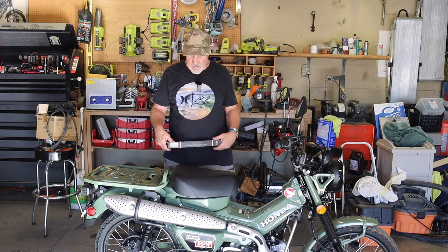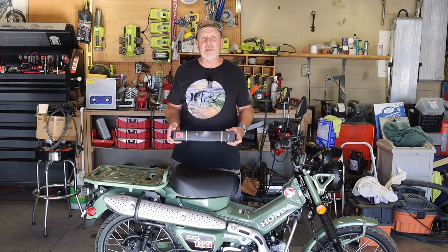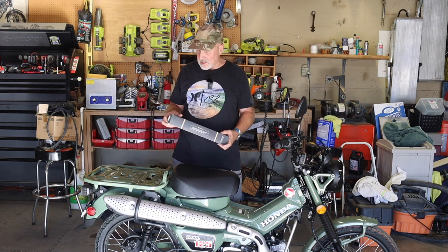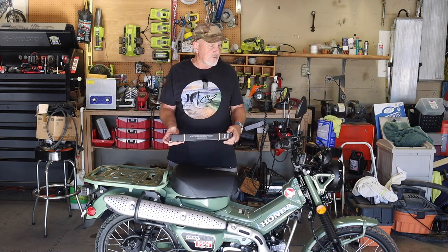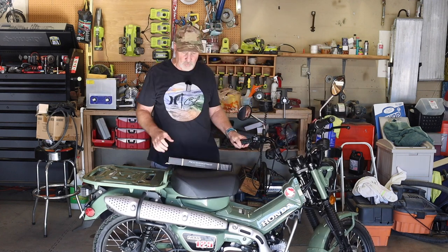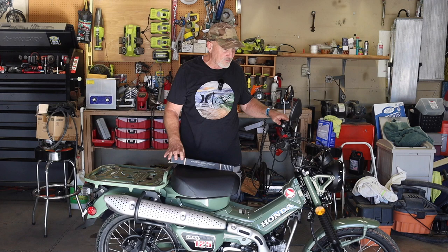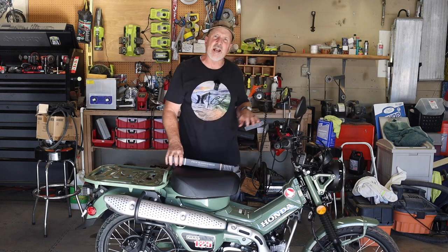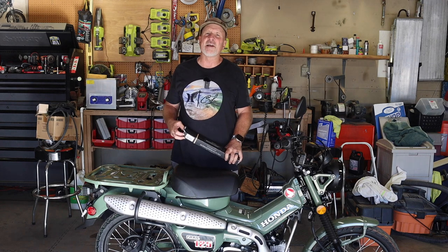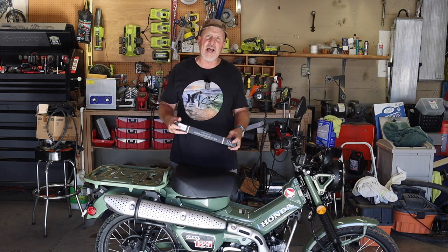Hi, this is Larry with Man Cave Mayhem. Today we're going to do another quick little install of a product that I bought on Amazon — just a fun little toy to install. We're going to do the cross brace on the handlebars, the motocross brace. You can use that to attach other items too if you're going to take it out in the backcountry. So I'm going to go ahead and get that going.